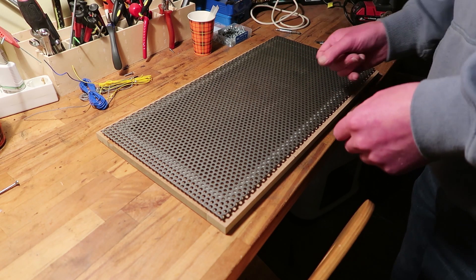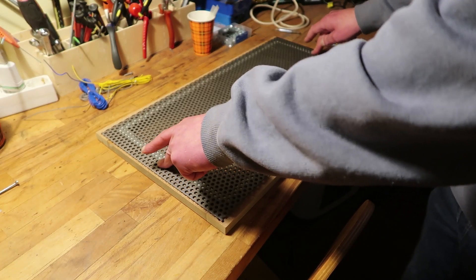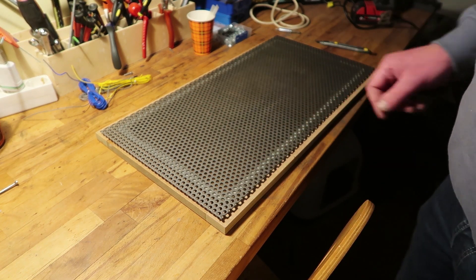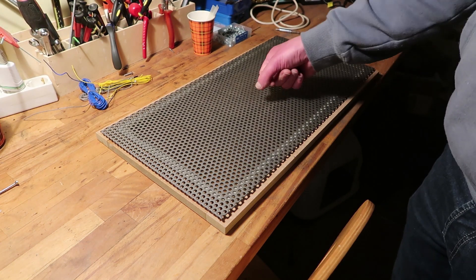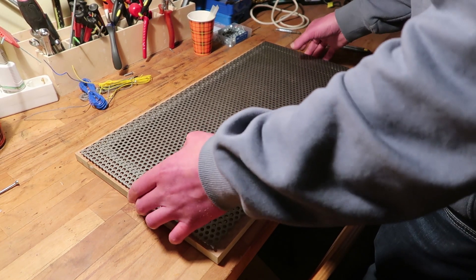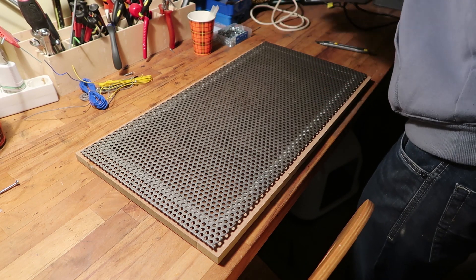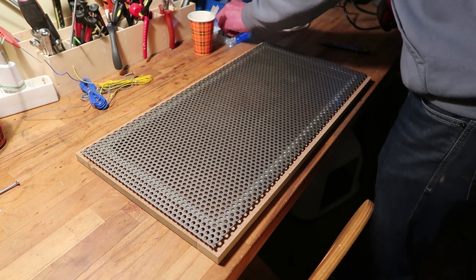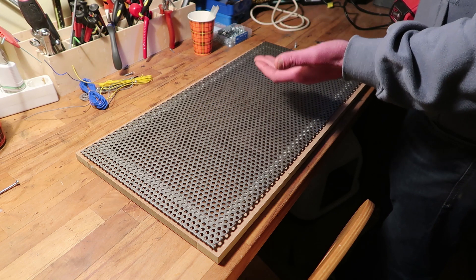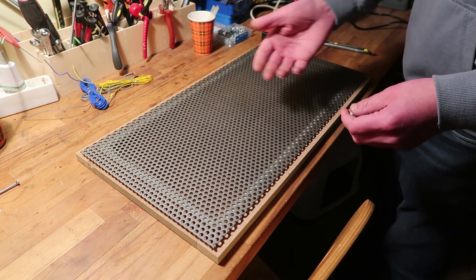It sinks. But if you push it down, it doesn't. I thought that was really funny - still not sure how that works. Anyway, I'll drill in some screws. Then the ringing stops, and what it does do is make sure it doesn't rattle, because ringing and rattling are different things in this case.